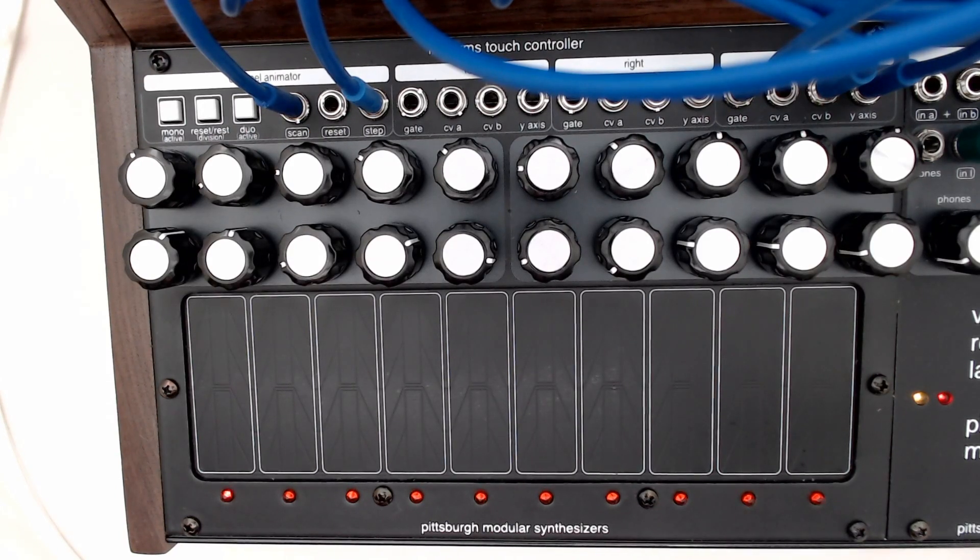That was hopefully a brief introduction into the functionality of the touch controller. More information can be found on our website on the touch controller webpage. In addition, we'll have a manual out soon that will walk you step by step through all of these features as well. And as always, if you have any questions, feel free to send us an email. Thank you very much.